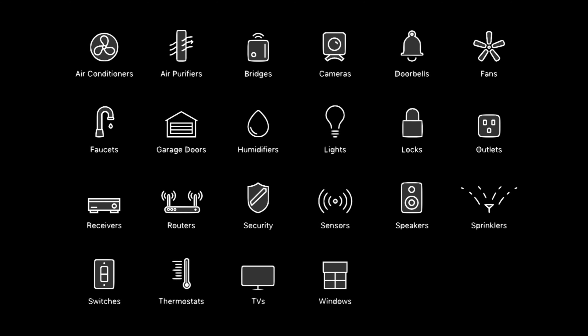Greetings, Internet. It's Dustin again with My HomeKit Home, bringing you all things Apple HomeKit, from news to product reviews to how-to product reviews, just like this one. If that's something that you're into, go ahead and hit that subscribe button and the bell notification so you don't miss out on any of our new videos as soon as they're released.